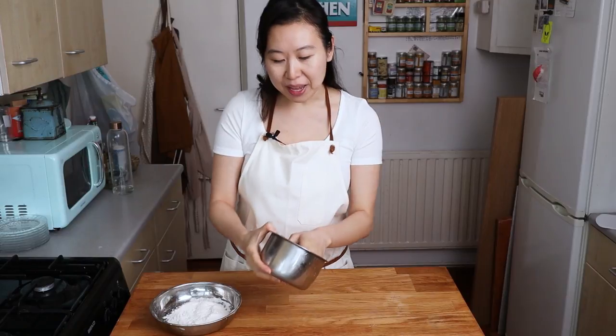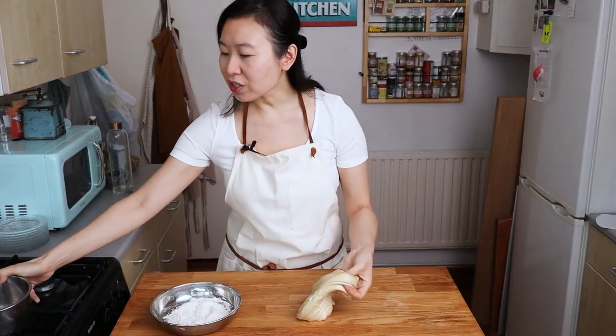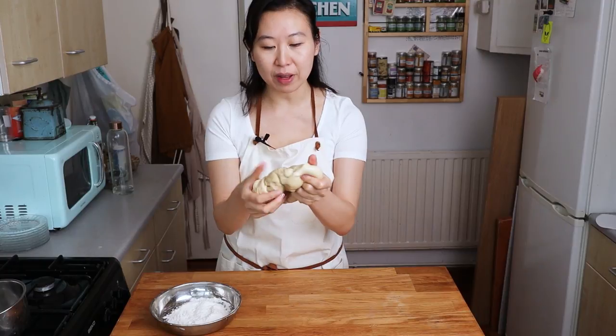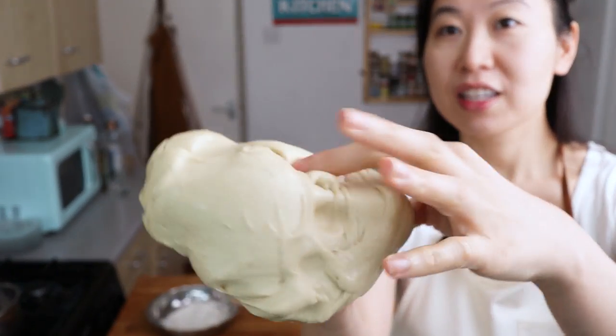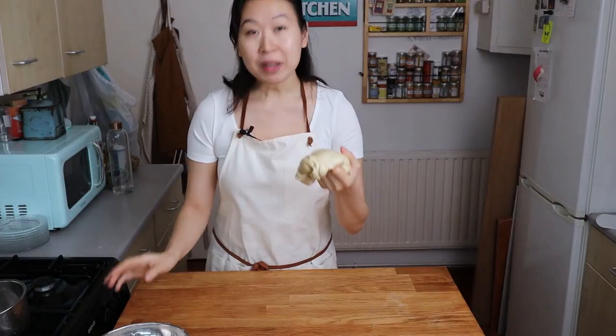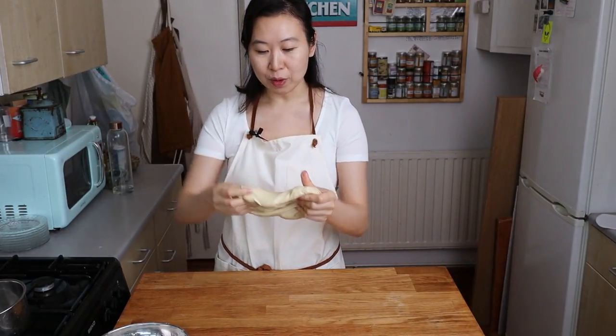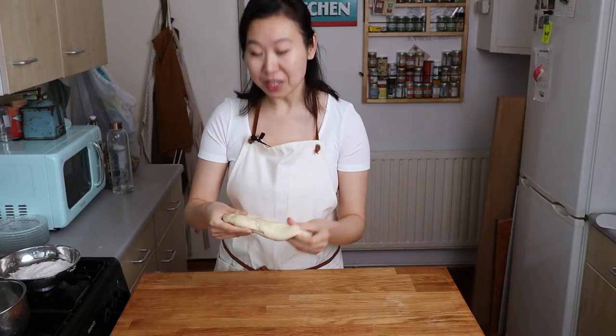I have the dough here. Just from setting up, I had it rest for about 20 minutes. Originally the dough was very wet — I didn't think it came together — but after about 20 minutes of sitting around, you can see it's actually very malleable and looks very, very good. What I'm going to do first is show you guys how to knead this Lan Zhou la-mian, because it's this kneading process that is very, very unique.